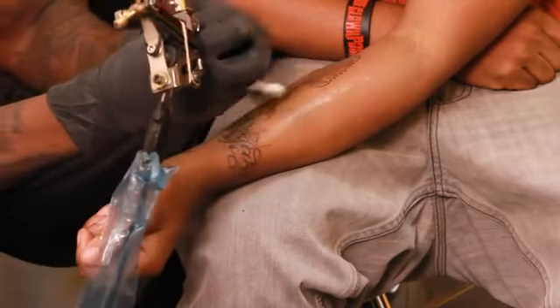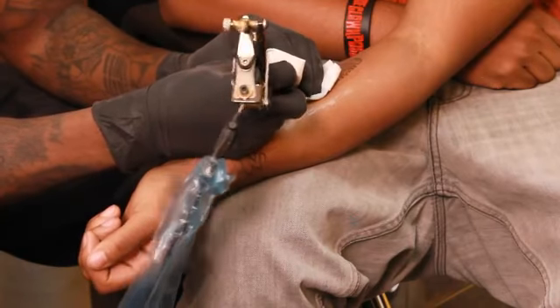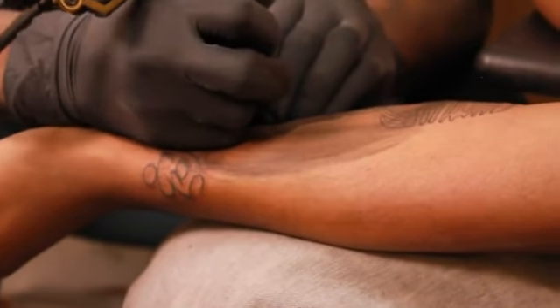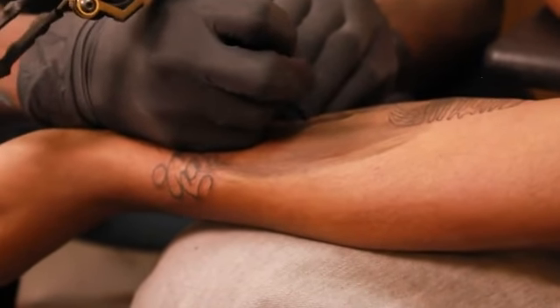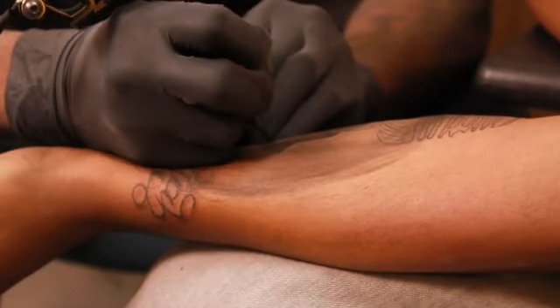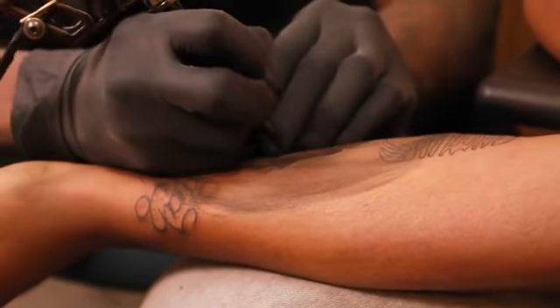When shading, I like to wipe as I shade so I can see what's going on with it. Some people look at pictures, some people freehand shade. I prefer freehand shade because that way it's more of my own style of tattooing, and I feel like it's more of my own work involved in the picture versus comparing to the reference picture the client has with them.